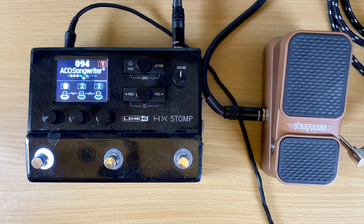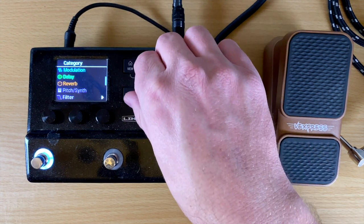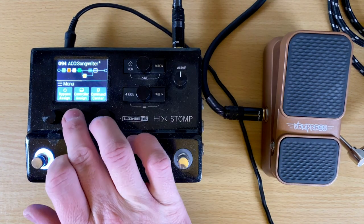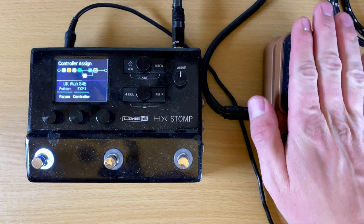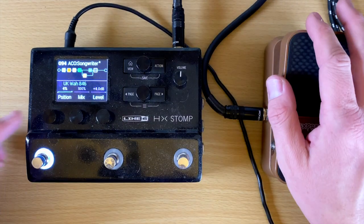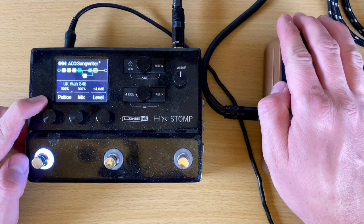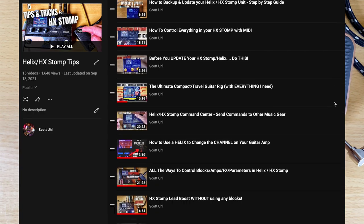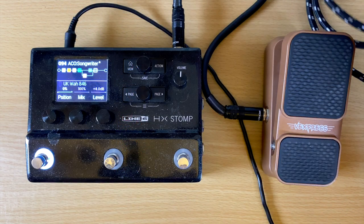I have this plugged into my HX Stomp right here. I'm going to go to a random preset and assign a wah pedal to it — it doesn't really matter which one. So I'm going to go to controller assign, learn, and move the switch. As you can see, the position moves when I move the pedal up and down. This isn't a video about how to program the HX Stomp — I've done a bunch of other videos about that, so be sure to watch those if you're interested.